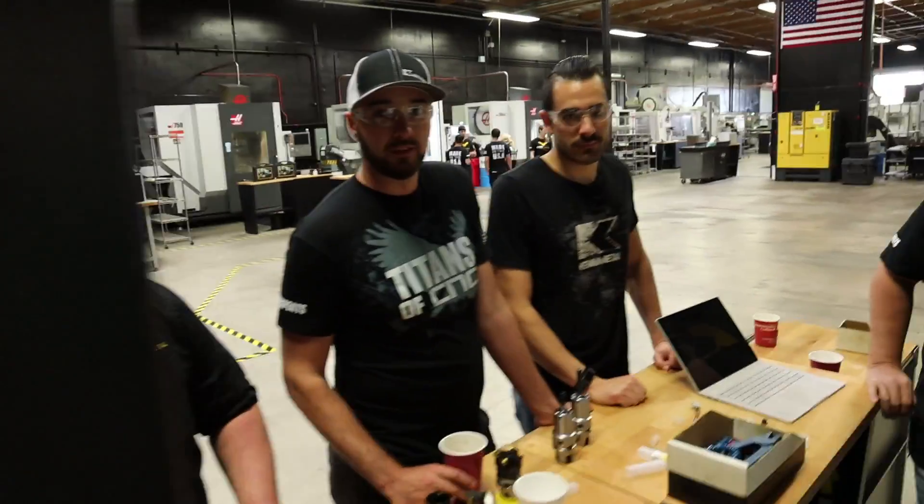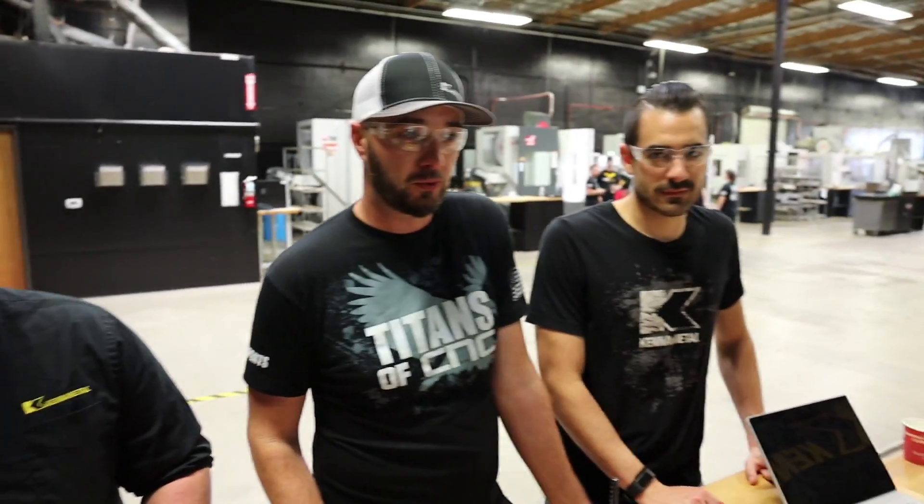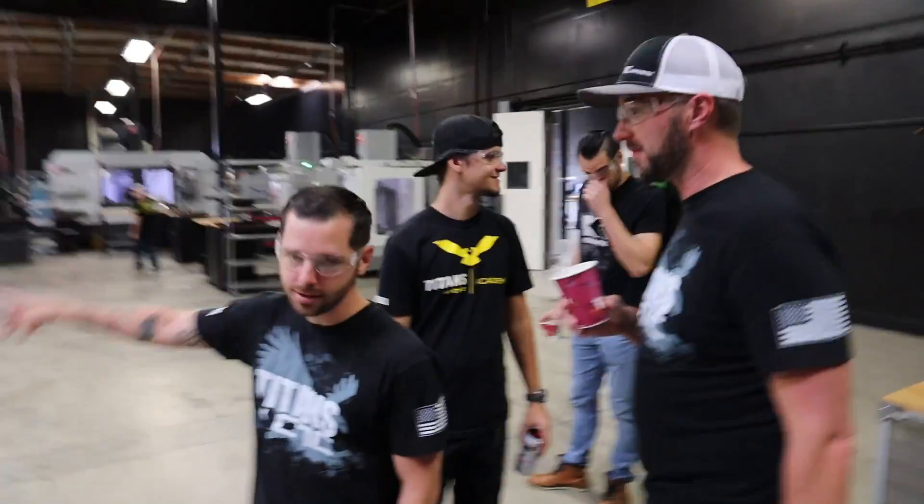You guys ready to cut some chips? Yeah, let's do it. Day two, ASEs in the house. Let's go. No booms in the machine, right? No booms in the machine. Alright, ready to cut some chips? Absolutely. Boom, let's do it.